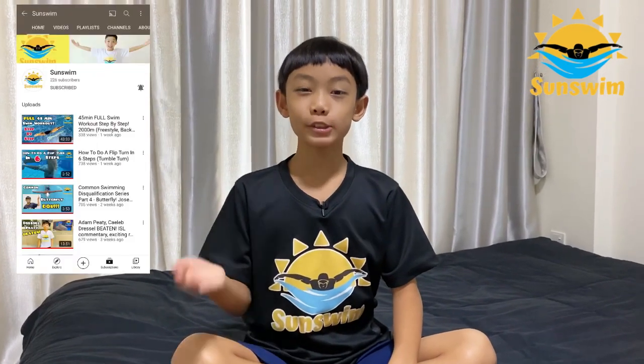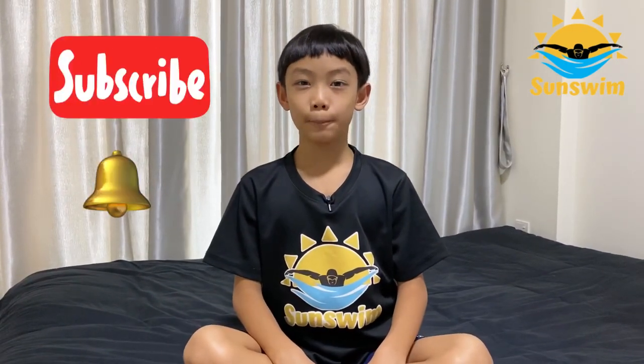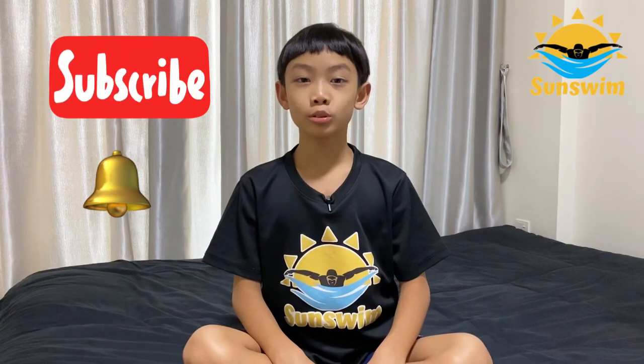Hi SunSrim friends! If this is your first time watching my videos, I am Abel Chua, founder of SunSrim's YouTube channel and Facebook page. If you haven't already, click subscribe and the bell button, so that you won't miss any new videos.